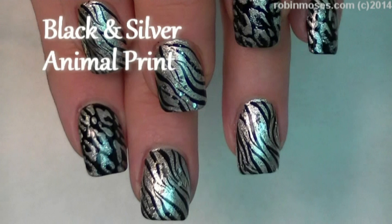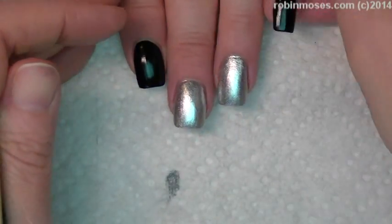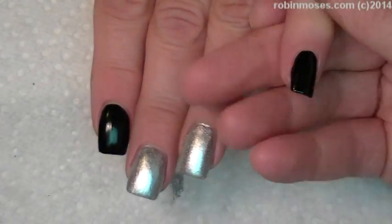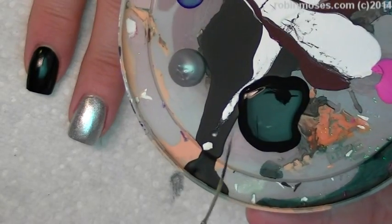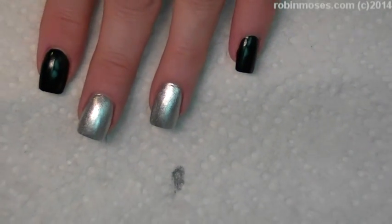Hi, this is Robin Moses and I'm here with Compassionista. I'm starting this tutorial with Wet n Wild Black and Live Silver, and I've done the four and the thumb black. I'm going down with paint — this is acrylic paint, Apple Barrel Black, Folk Art Silver — and I have my liner brush and I am ready to roll.